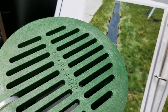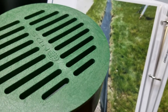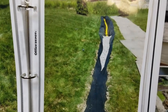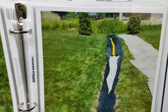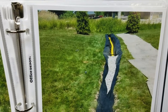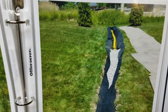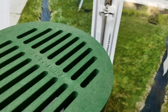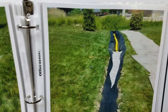Traditional inlets fill up with dirt, bark, and grass blades over time. There's so much organic material that goes through these inlets, and they end up clogging the pipe. The drain will get slower over time until one day it won't work anymore at all. That's the problem with inlets — that's why I'm always preaching: never put an inlet in your French drain system, and don't let any contractor tell you otherwise.